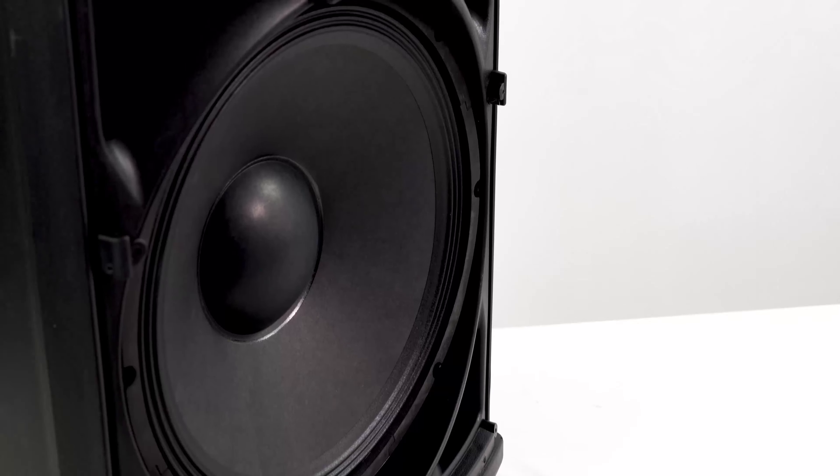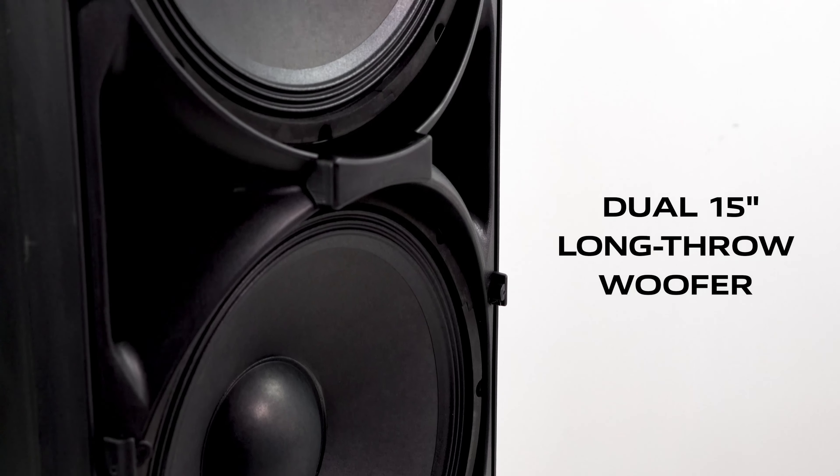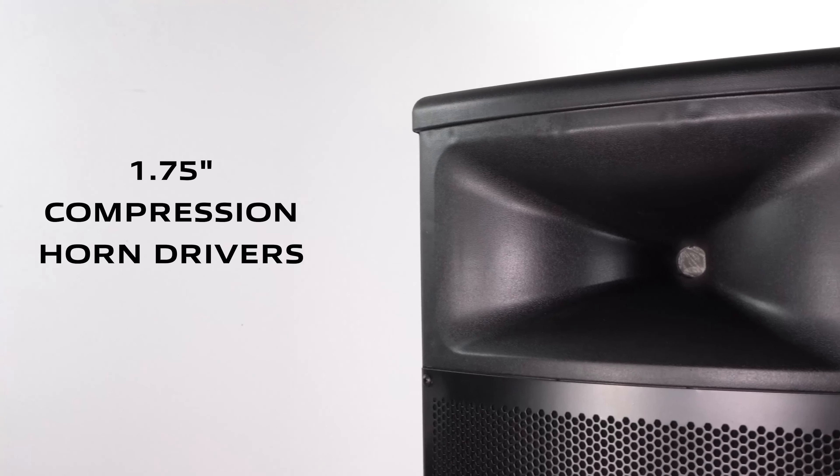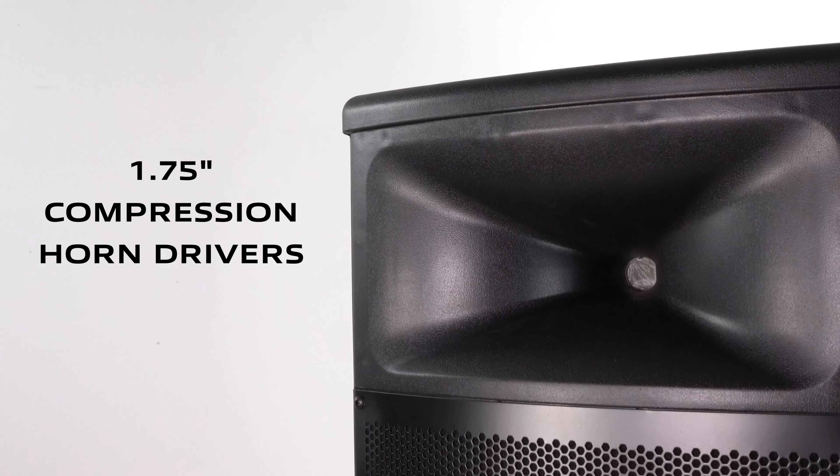From the demo you can hear just how loud this system gets, which is awesome because you have four 15-inch woofers really holding down the low end and the low mids. We also have a very balanced sound from the 1.75-inch tweeters, which are creating a nice high-end presence.